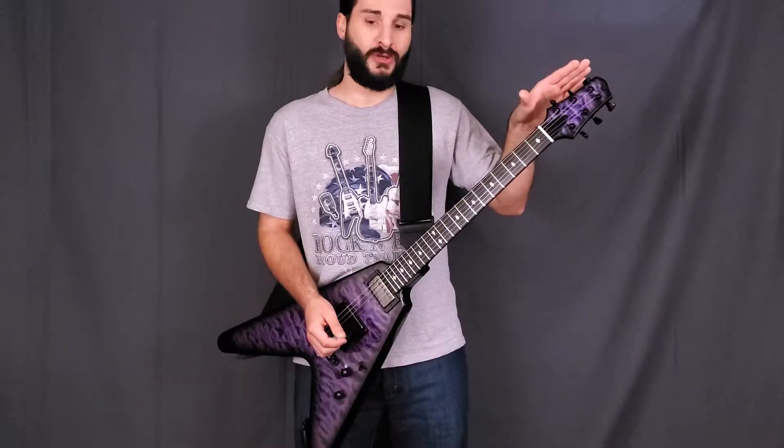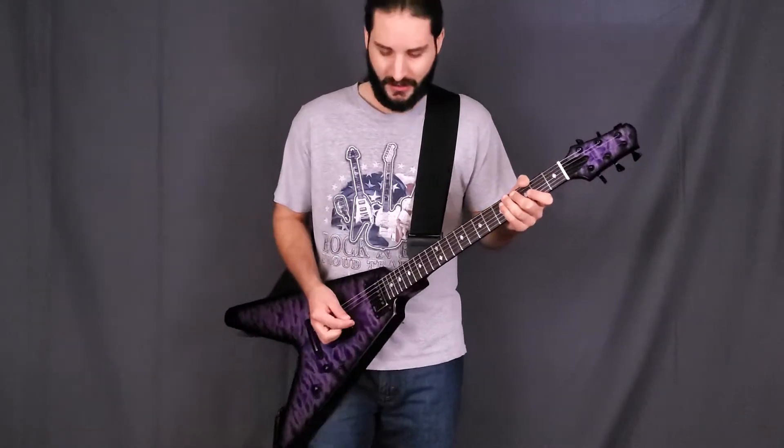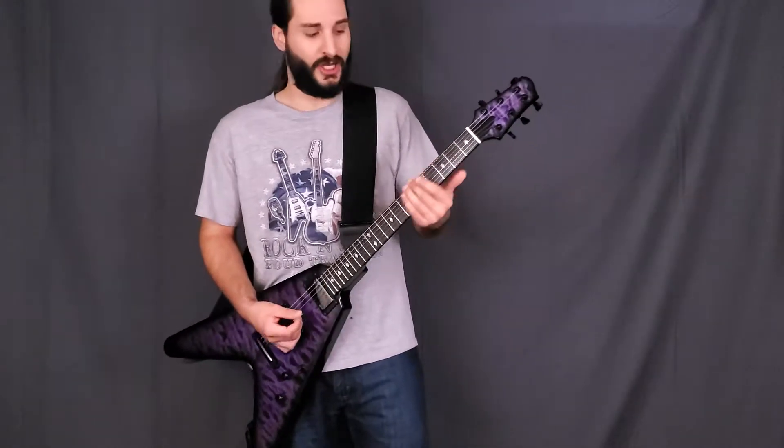Hip shot locking tuners, Tone Pro's locking bridge, James Hetfield EMG pickups — and what more can I say? This thing is a metal machine.